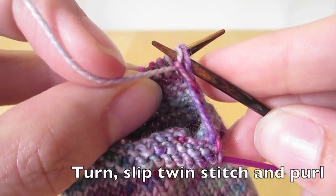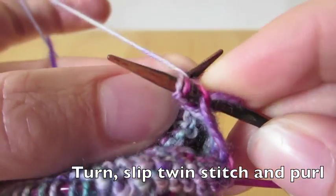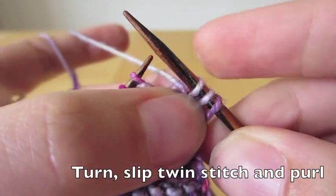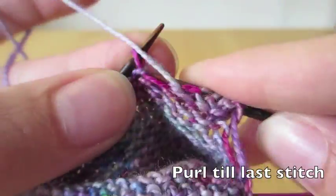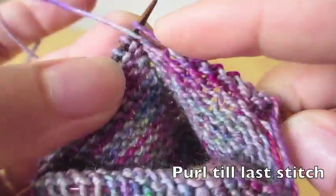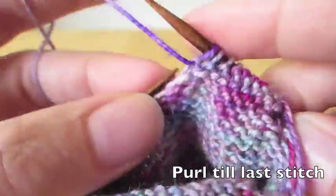So we turn, and we slip the twin stitches over to the right needle, and then we purl all the way to the other end. I've fast-forwarded the purl section here a bit, but we simply purl down until we get to the last stitch.